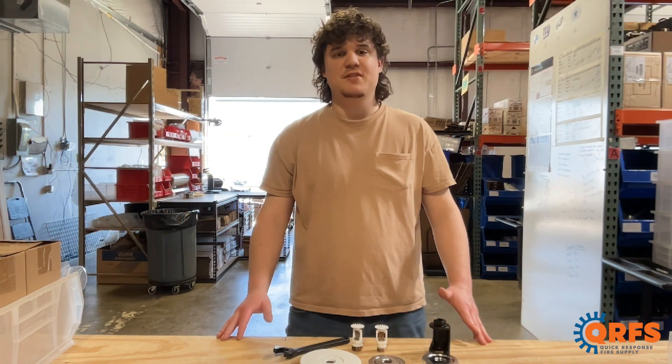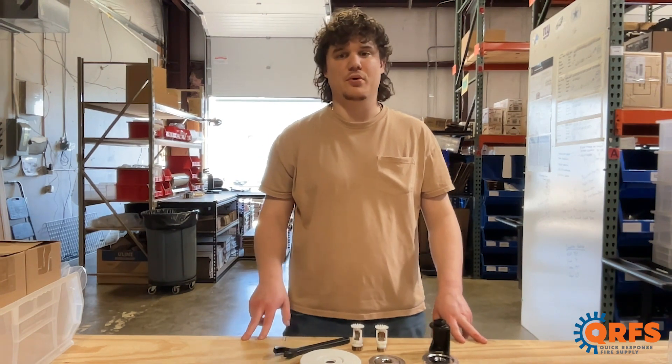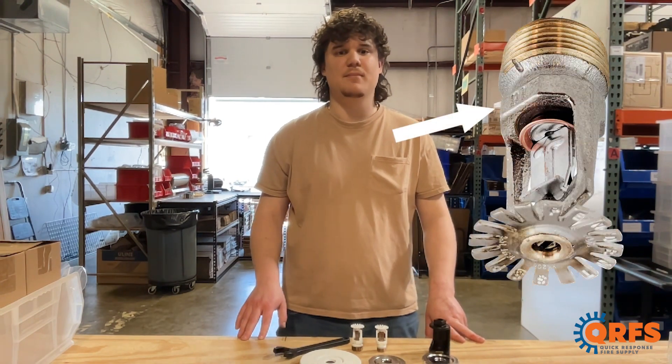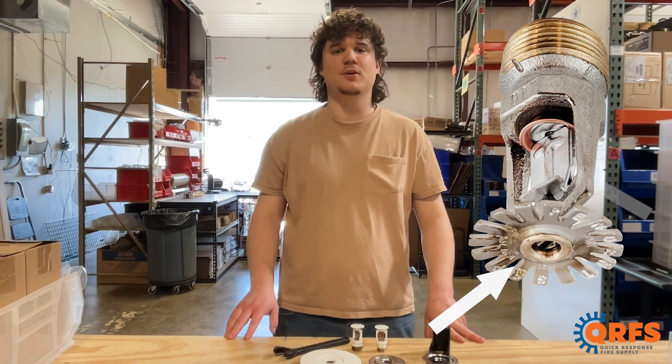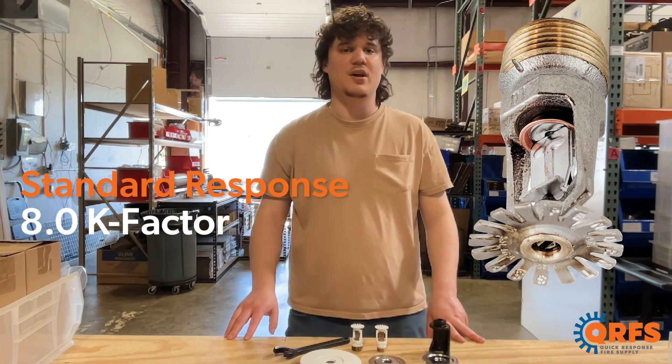This pendant sprinkler head is available in two thread sizes, half-inch and three-quarter inch. It features a brass frame, a copper deflector, along with a fusible link heating element. It is a standard response sprinkler with an 8.0K factor.